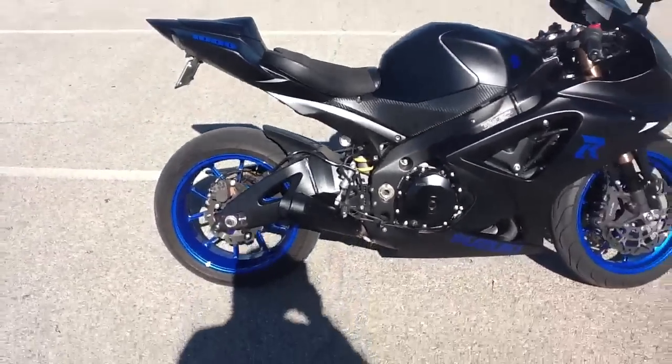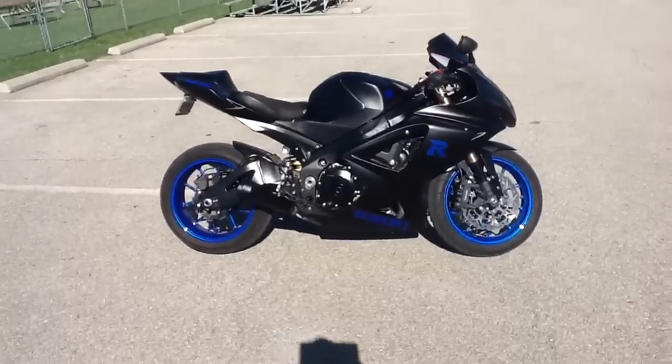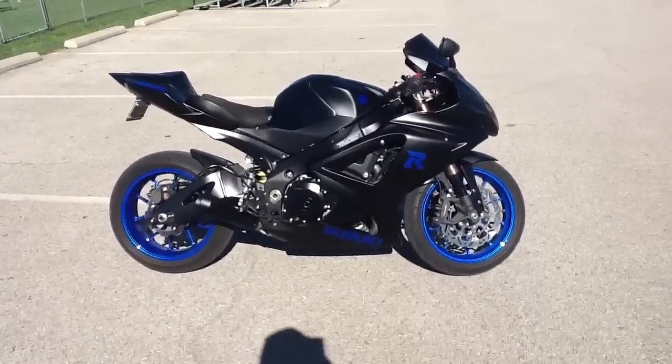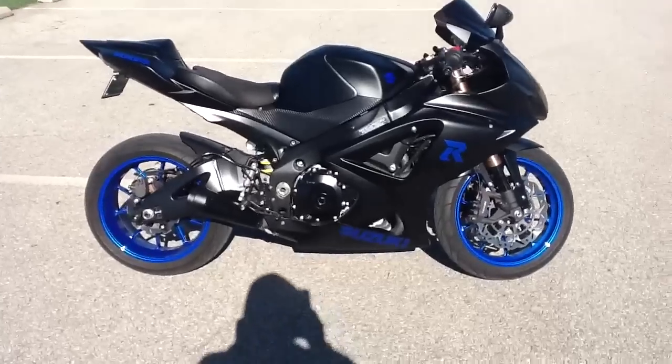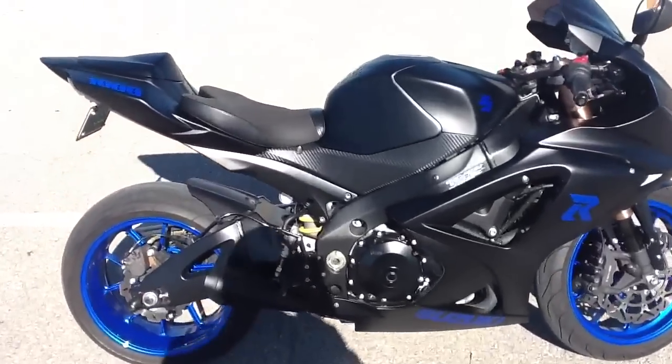As far as the 1000 logo on the tail, this bike is very fast, very reliable, and very loud. Along with the M4 exhaust, it has a Power Commander 5, so it gets up very fast. Let me turn it on for you.